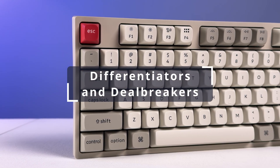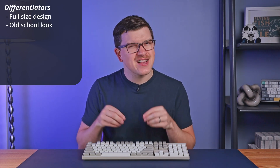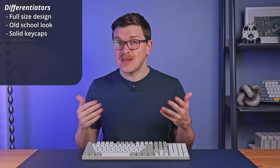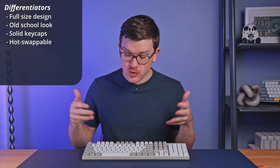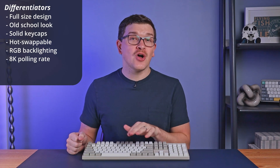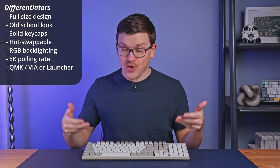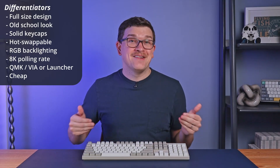To wrap this up with the differentiators: this board has a full-size design with a proper full-size number pad. It has an old-school look with classic colors that will definitely bring back some nostalgia. The keycaps are really solid with PBT plastic and a good shape. The switches are hot-swappable, giving you the flexibility to make this board your own or to just make the spacebar a bit quieter. There's RGB backlighting available, polling rates up to 8,000 hertz — making this a pretty awesome discount gaming option — and you can customize your board with QMK, VIA, or Keychron's Launcher web app, all without installing any software. Finally, this keyboard is cheap at just $65, which honestly feels like a bargain.